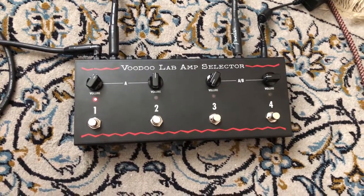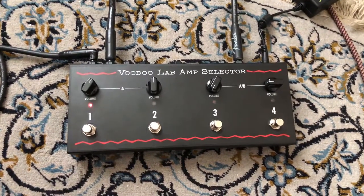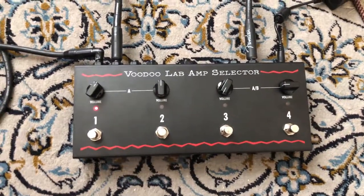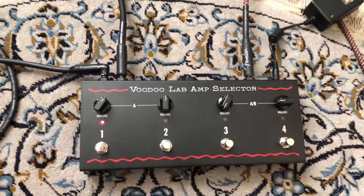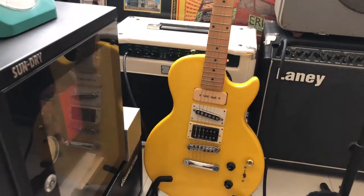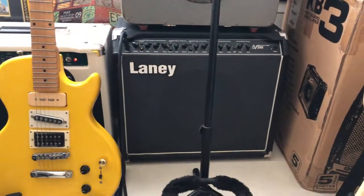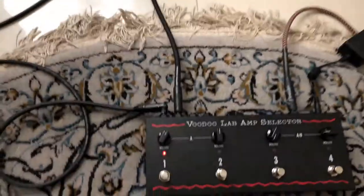Today is the 28th of October 2018, and I'm just testing out this Voodoo Lab amp selector before shipping it out. I'm connected to amp number one, which is my Ibanez TA30, and the second amp is a Laney LB200. So, first channel.